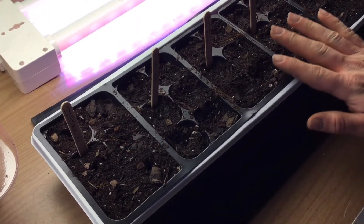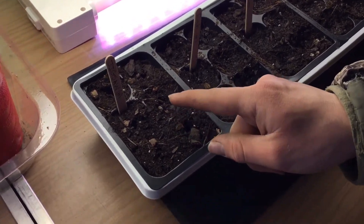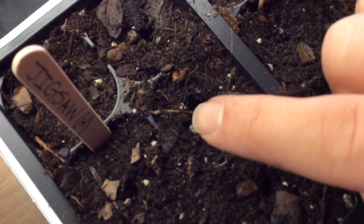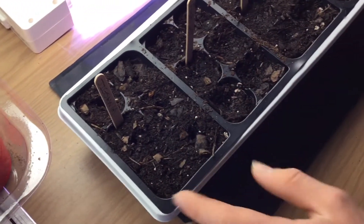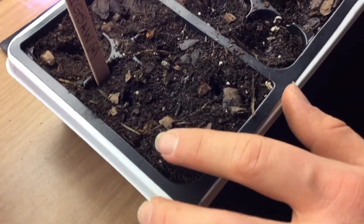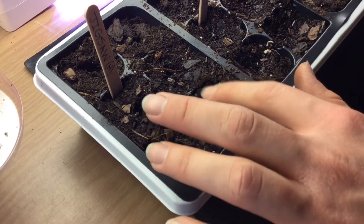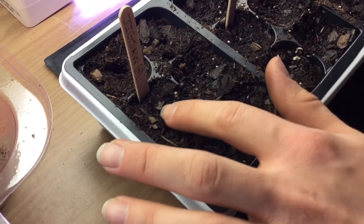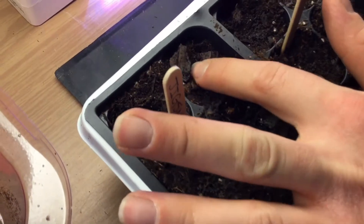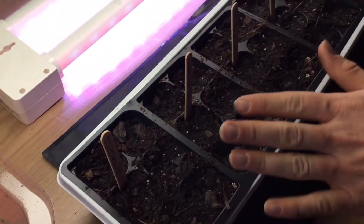All these trays are seeded and ready to go. I left some open so you can see the seeds — you can see them there pretty well. What I do is very gently take my finger and lightly push the soil over to cover them. It's good to keep them covered because that keeps them moist; if they're on the surface they'll dry out. You just do it gently — you don't need to press down very hard.